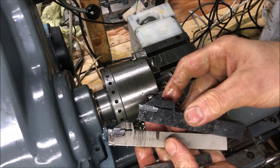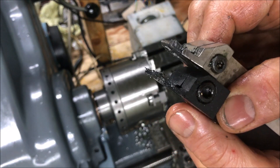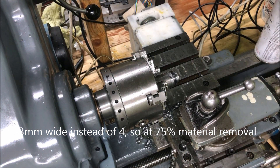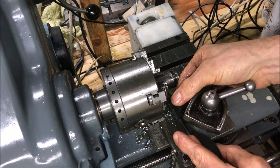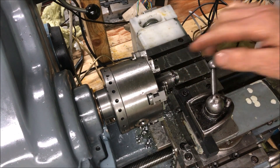That's why I'm changing to this tool, which is then a little bit slimmer. So we'll do the same here, then try again with the three millimeter tool.